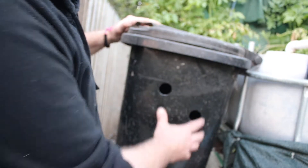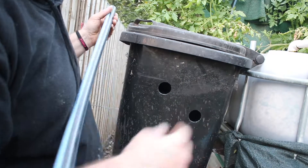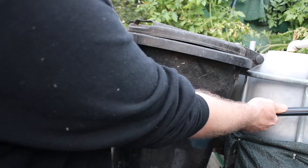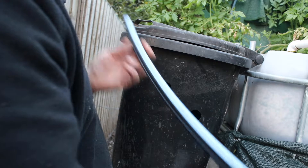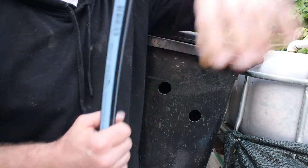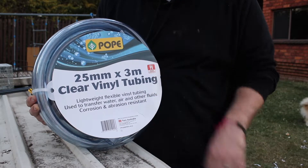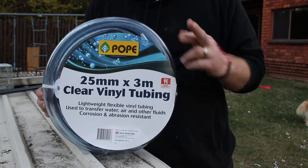There we go, that hole's done. I'll just grab some handy measuring pipe. If I cut a bit of flex pipe about that length, that should be plenty - I'll cut two of those. This is the pipe I'm using, it's a clear vinyl tubing, food grade, so I won't have any issues with the fish. Fingers crossed.